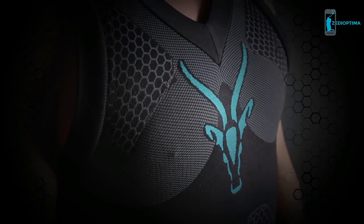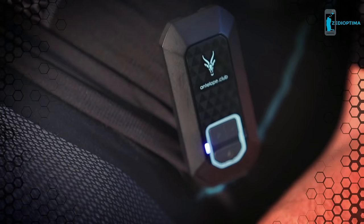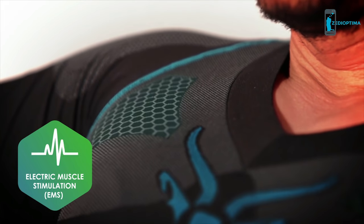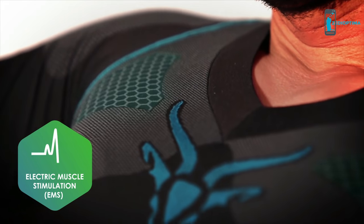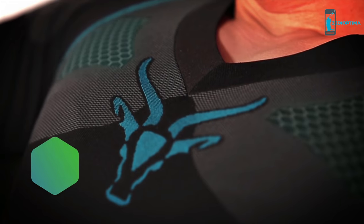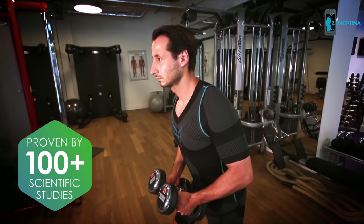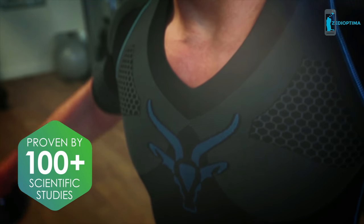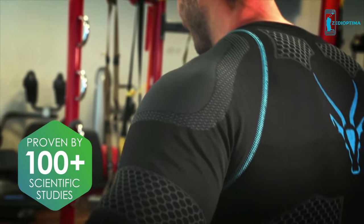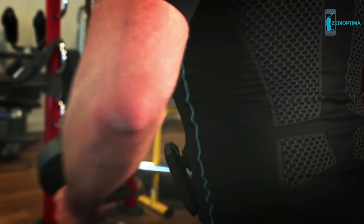Introducing the revolutionary Antelope series. Exercise smart. You have full control over what your workout is about. Antelope utilizes state-of-the-art electro muscle stimulation technology, which forces muscle contraction using electrical impulses. This safe and well-proven method exactly mimics natural muscle contraction, but as the stimulus occurs directly on the muscle, it activates a much higher percentage of the muscle fibers than through normal exercising. That's the secret of why Antelope is so effective.